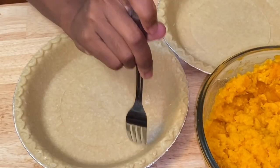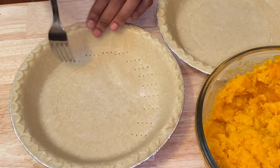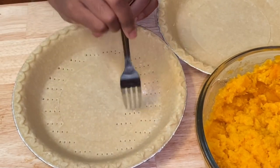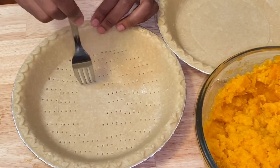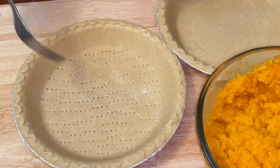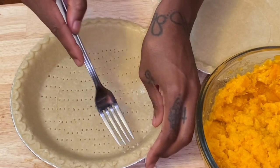Now I'm poking the bottom of the pie crust with a fork, and I'm going to do the sides as well. What this does is prevent the pie crust from rising while it's in the oven with no filling. I've seen people use dry beans and all that — I don't do that. I just prick the bottom and sides, and when you stick it in the oven you won't have to worry about it rising.